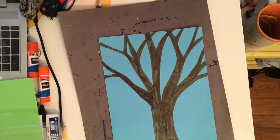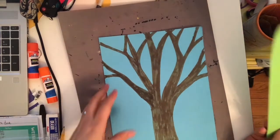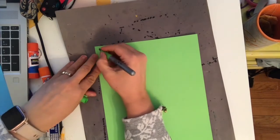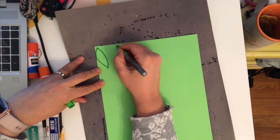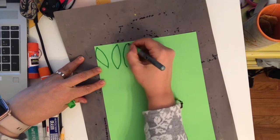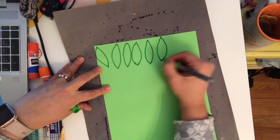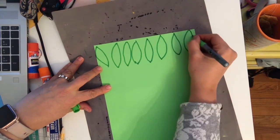Once you get your tree, you're going to move that paper aside and take your green paper and start making whatever leaf shapes you want to make. You want to make them big enough that you can write something on them, and close enough together so you're not wasting a lot of your paper.